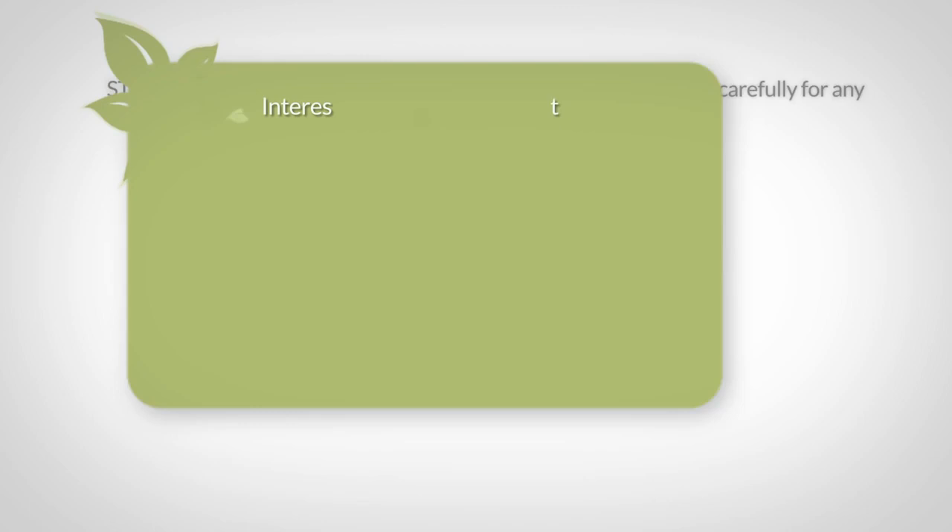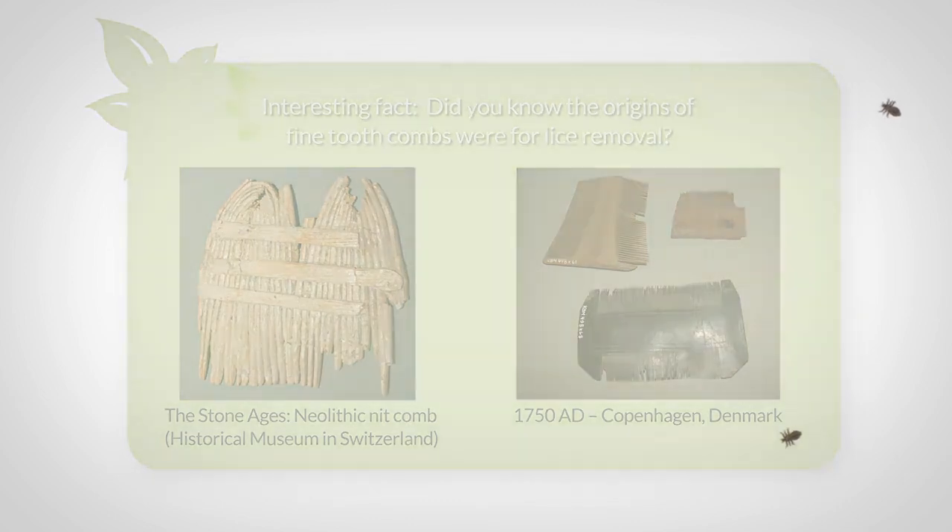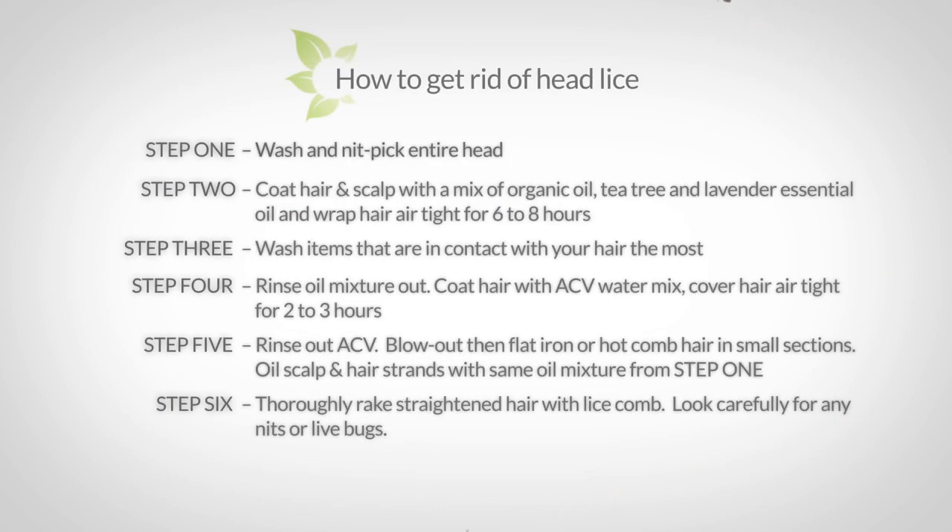Did you know that the origins of fine-tooth combs were for lice removal? Check out these images of the lice combs used back in the day. I know this strategy may seem like a lot and it may be overkill, but it's a good thing because this species is very resilient.